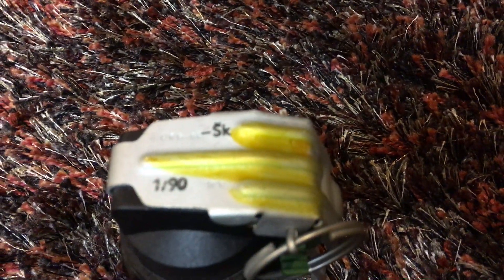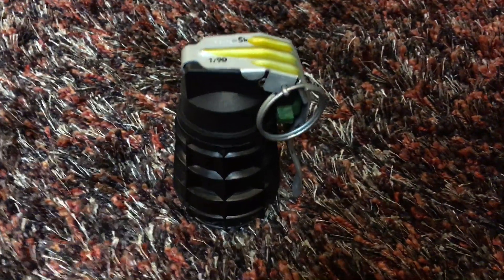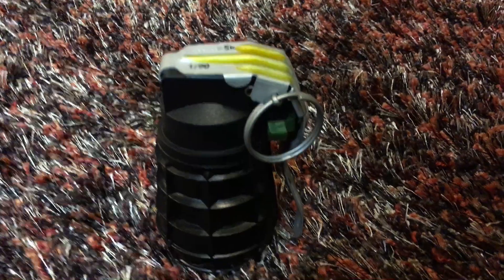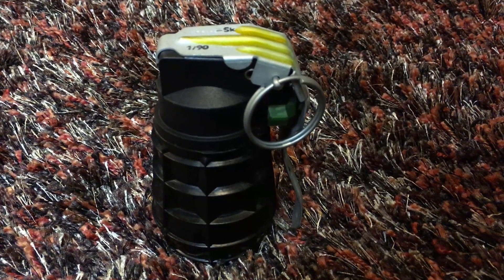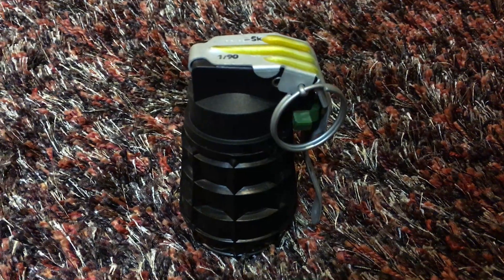The SK denotes it as a training grenade — that translates to 'school' or 'for school,' which means training only. It's not literally made for children in school, even though it sounds funny. The black color also means it's a training grenade.